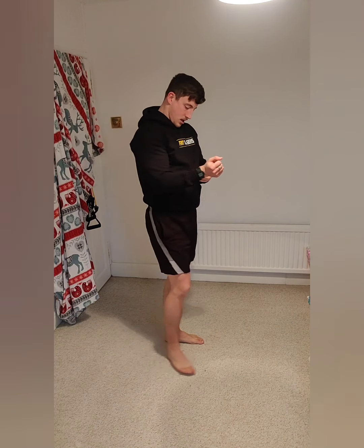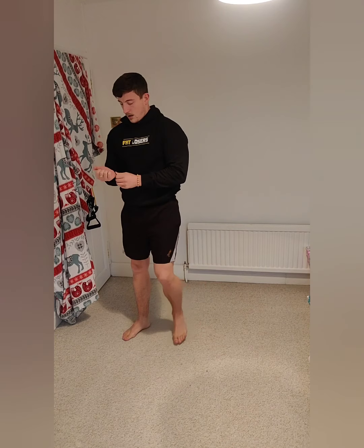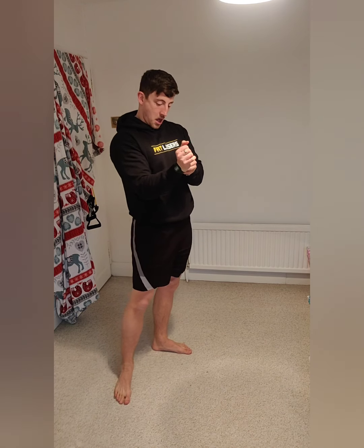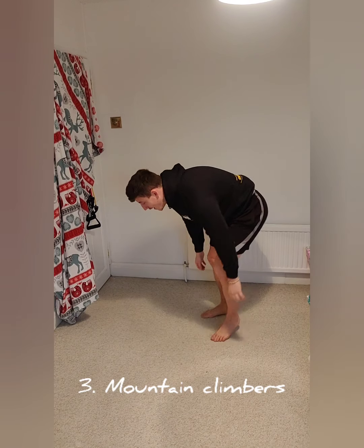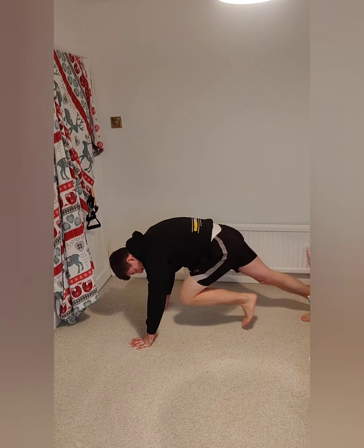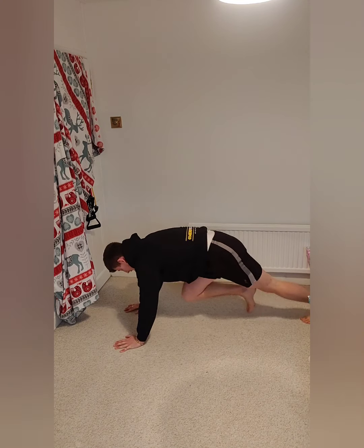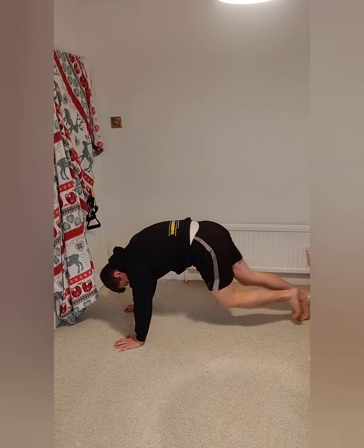Next up we're going to have mountain climbers — everyone's favorite exercise. You'll be getting into that sprint/press-up position on the floor and literally pumping your knees left and right up towards your stomach, engaging your core muscles as you do that. Here we go — three, two, one, go! We're running those knees into the back of the arms while keeping your core nice and tight, so you're getting a good contraction on your abs too.